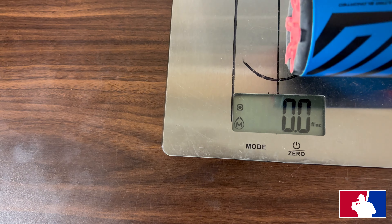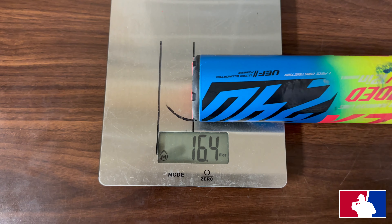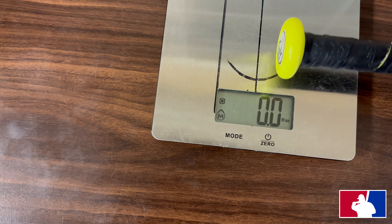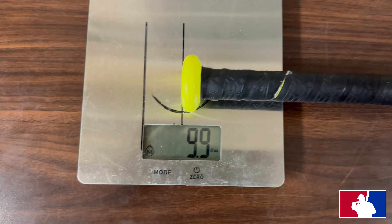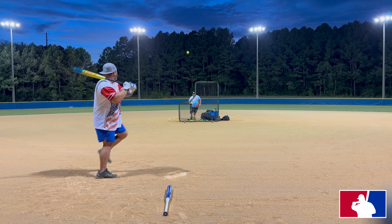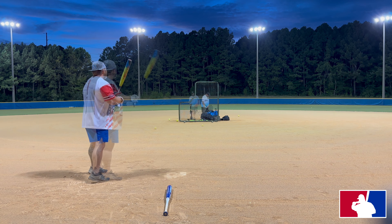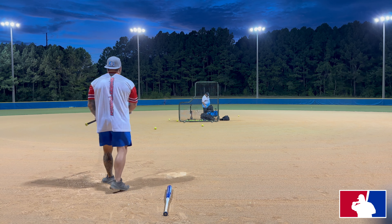We're going to scale the 27-ounce Easton FireFlex. It's coming in at 26.6 overall, 16.4 on the end, and 9.9 on the hands — and that's with the factory grip.